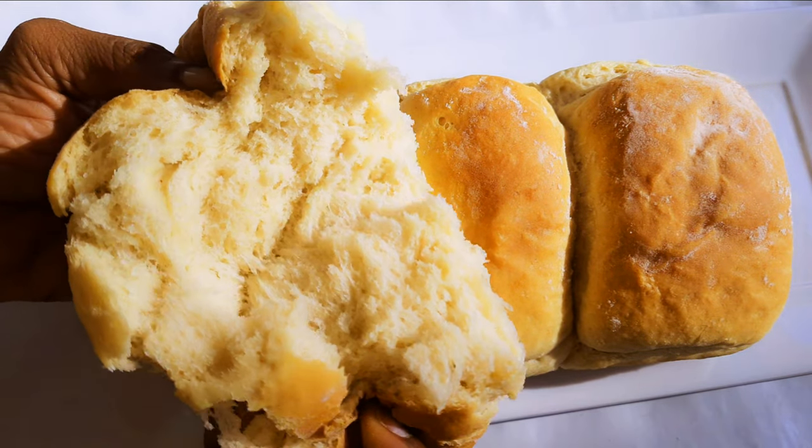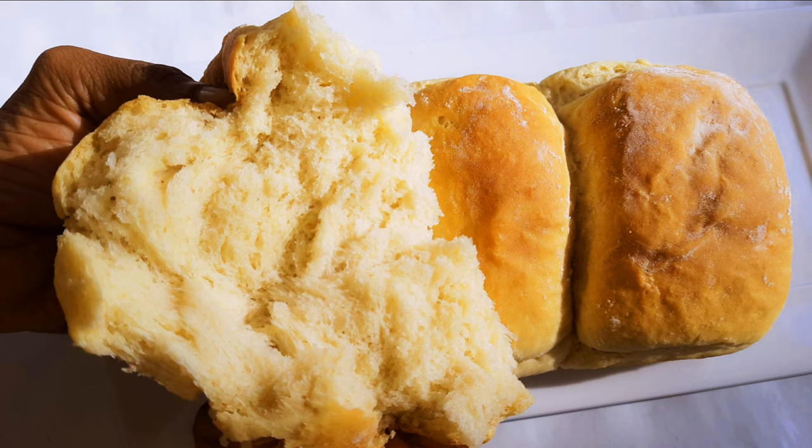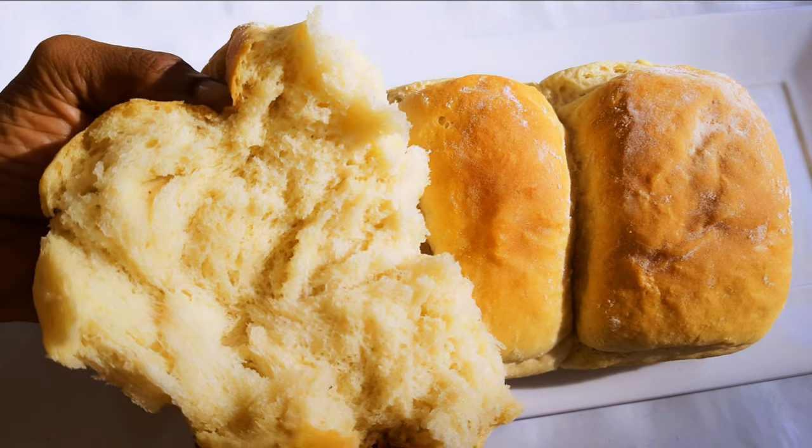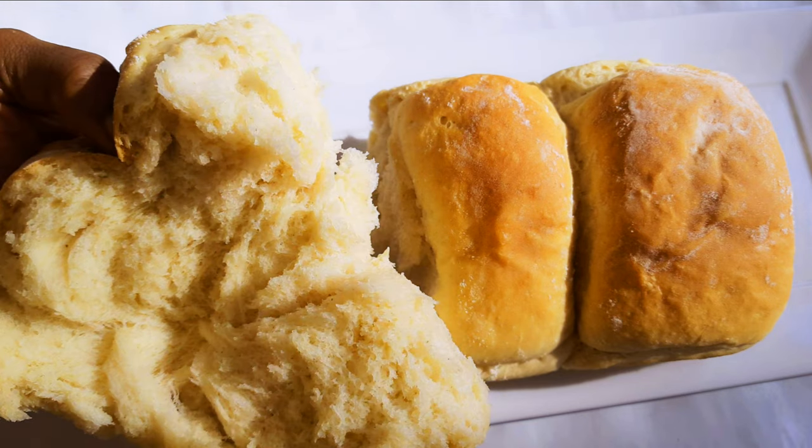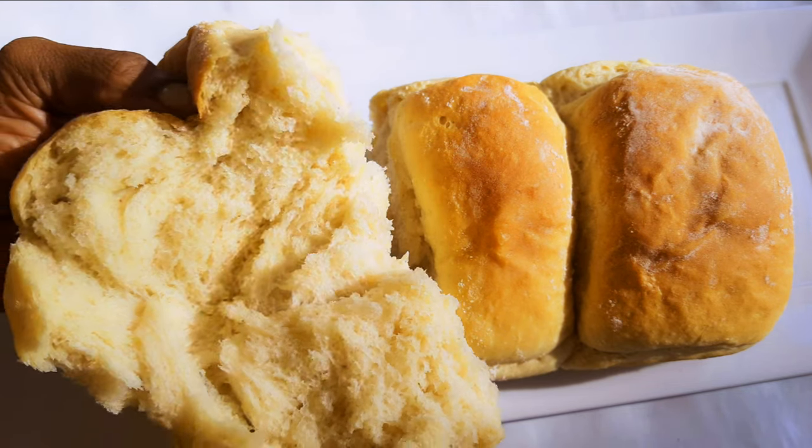Hello, welcome back to my channel. If you're new, welcome and I hope you stay. Today we are going to be making some easy and soft milk bread. Without wasting time, let's just get started.